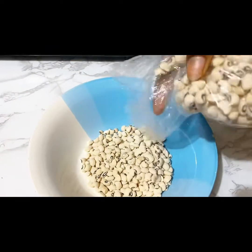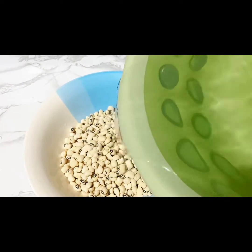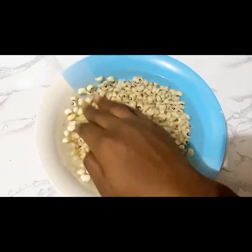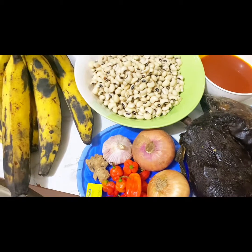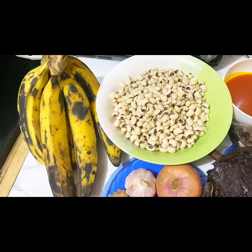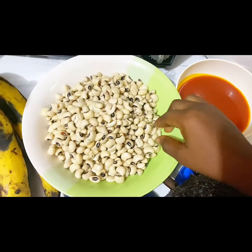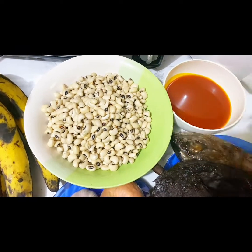I just emptied my beans inside the bowl, I'm trying to soak it. Once you soak the beans overnight it cooks easier and doesn't take long. These are the simple and nourishing ingredients I'm going to be using. I actually soaked my beans overnight — see how soft it is.